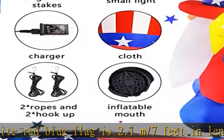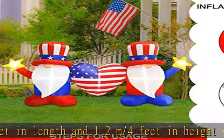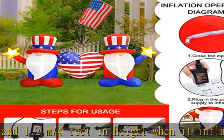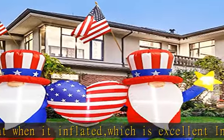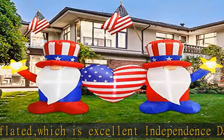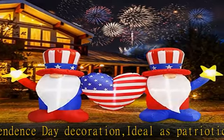Eye-catching light: there are LED lights inside this patriotic inflatable outdoor decoration. It will light up when inflated, making it look perfect every holiday night. The built-in sandbag in the bottom enhances stability, and it can be used as a lawn and yard decoration both in the morning and in the evening.